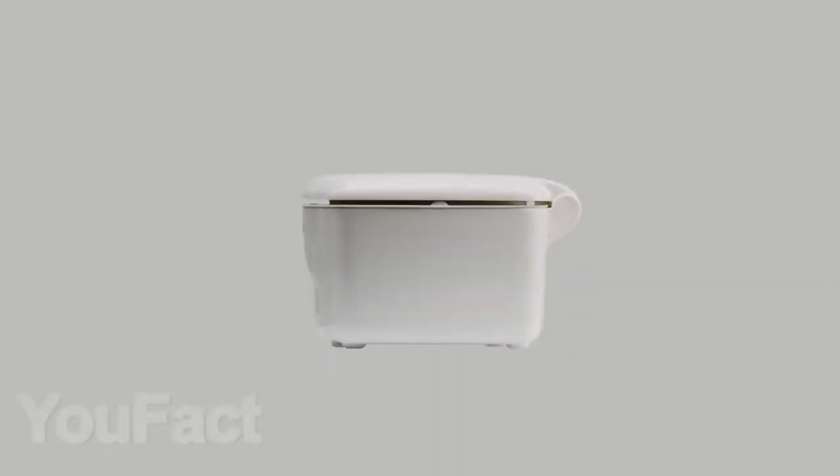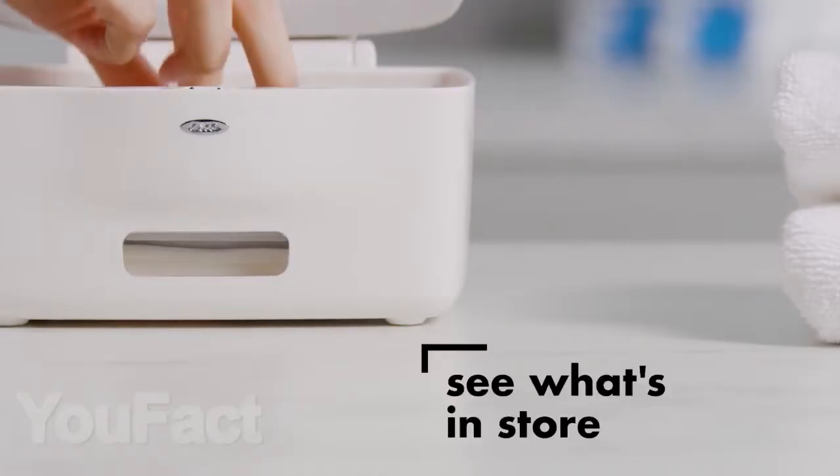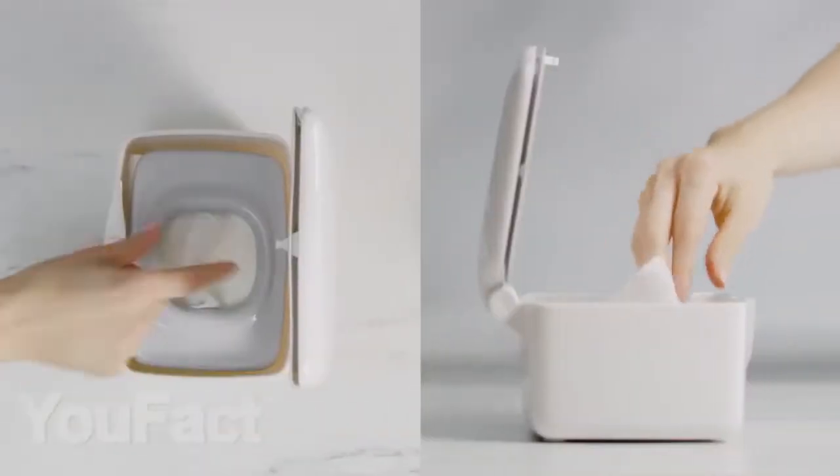Next on the list, there is a very convenient and practical dispenser for wet wipes. It opens with a simple press of the cover and thanks to a special hole in the device, you will always know how many napkins are left inside. I think it will look good in any interior thanks to the nice appearance.